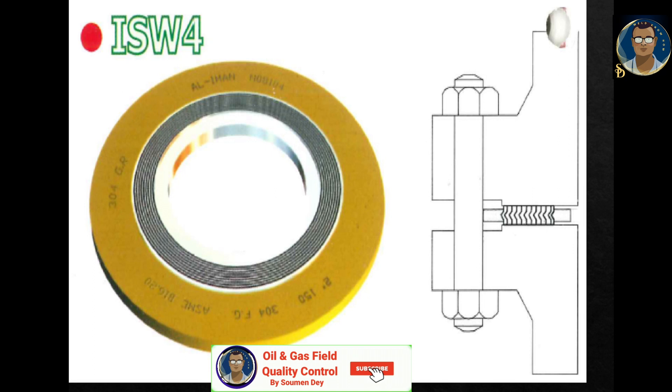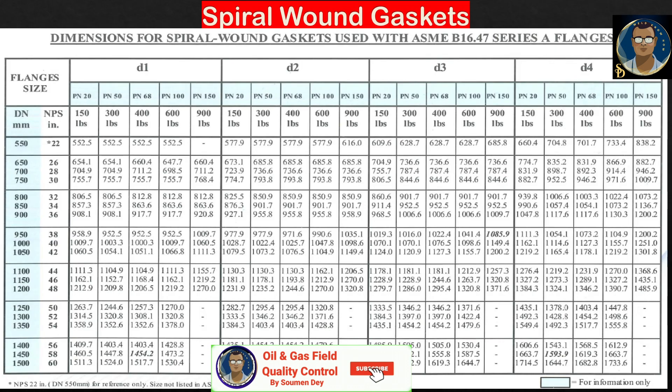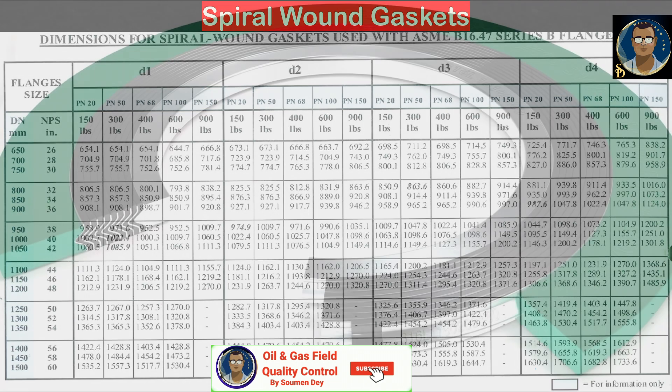These dimension tables are referenced in ASME B16.5 and manufacturer brochures. They show how to verify gasket dimensions for compliance. The columns D1, D2, D3, and D4 represent key dimensions: D4 is the centering ring outside diameter, D3 is the gasket outside diameter, D1 is the inner ring inside diameter, and D2 is the gasket inside diameter — all specified for each pressure class and flange size.